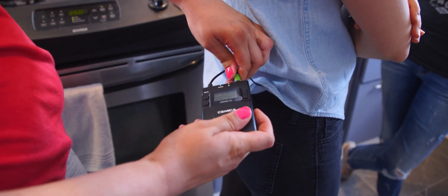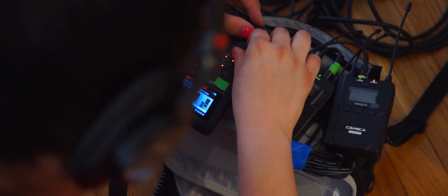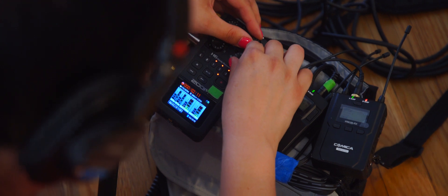My name is Katie Brown and I am the audio recordist for Reel. These lavs are really helpful for wide shots when the boom can't be close enough to get clear sound.